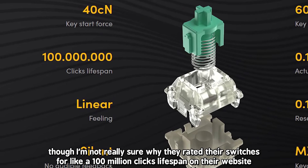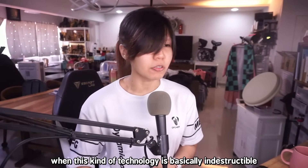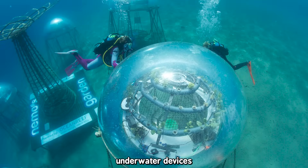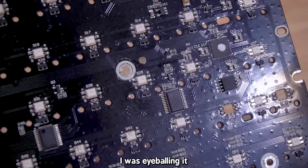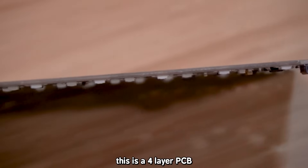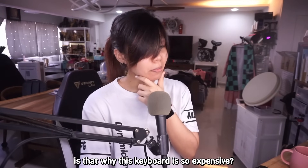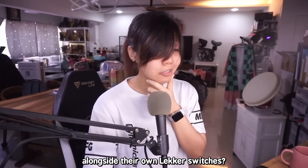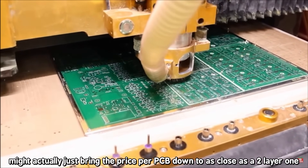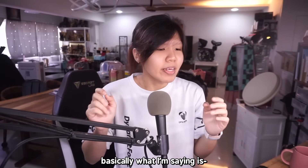I'm not really sure why they rated their switches for 100 million clicks lifespan on their website when this kind of technology is basically indestructible — hall sensors are used in places like aerospace, underwater devices, and the military. Speaking of the PCB, I noticed it's a four-layer PCB. Most keyboards only use two layers — is that why this keyboard is so expensive, alongside their own lacquer switches? Mass producing a four-layer PCB might bring the price per PCB down close to a two-layer one, but there are a lot of components on that board. The engineering behind this keyboard is actually pretty cool.